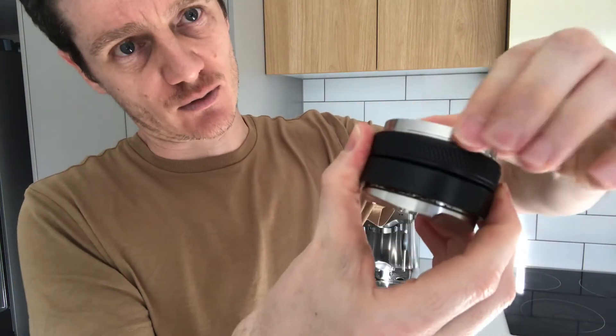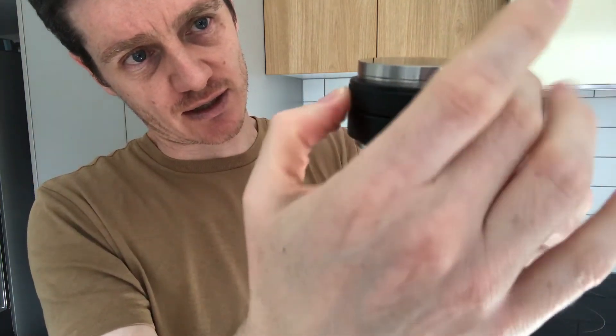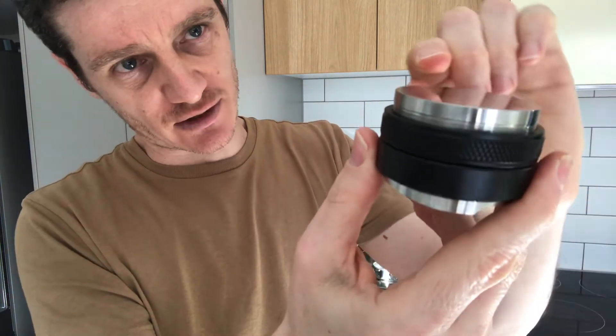Let's say I wanted it to sit out a little bit further — I just unscrew it and once I'm happy with that depth I close it down again and lock the two black rings together, securing it firmly. You can see the tamp depth will now be deeper if that's what I wanted.